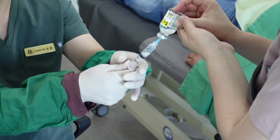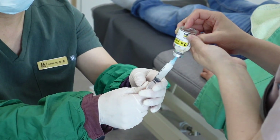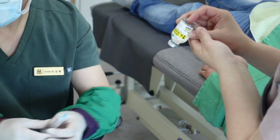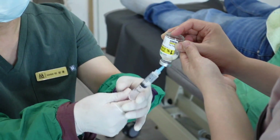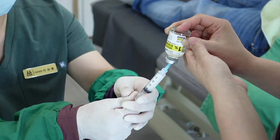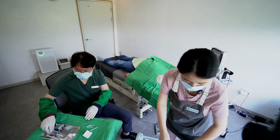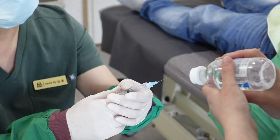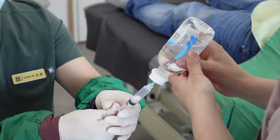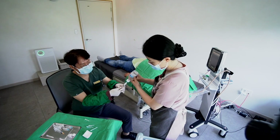I'll irrigate the calcium with 1% Lidocaine. Some doctors prefer warm saline, but I like to use local anesthetics because it has an additive effect, such as relieving tendon pain. I prepare and fill 3 ml of Lidocaine in each 5 ml syringe.